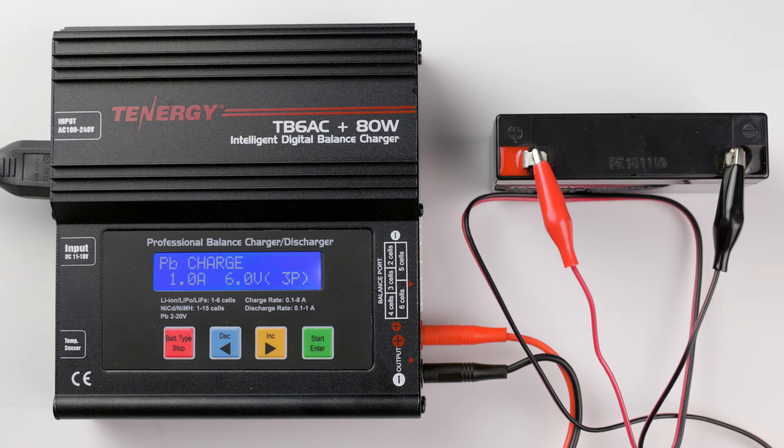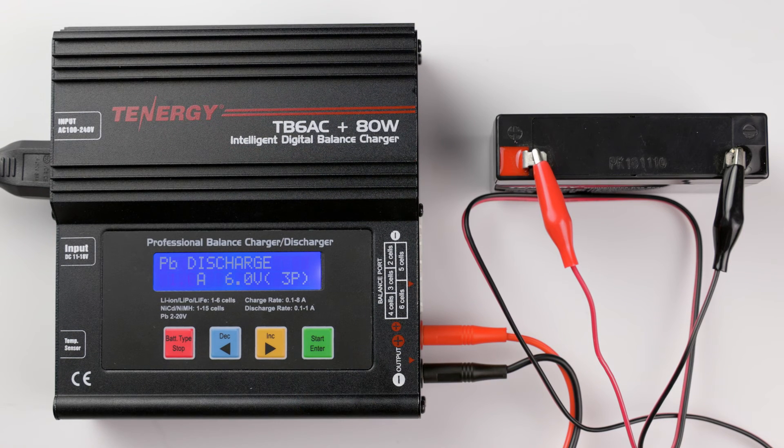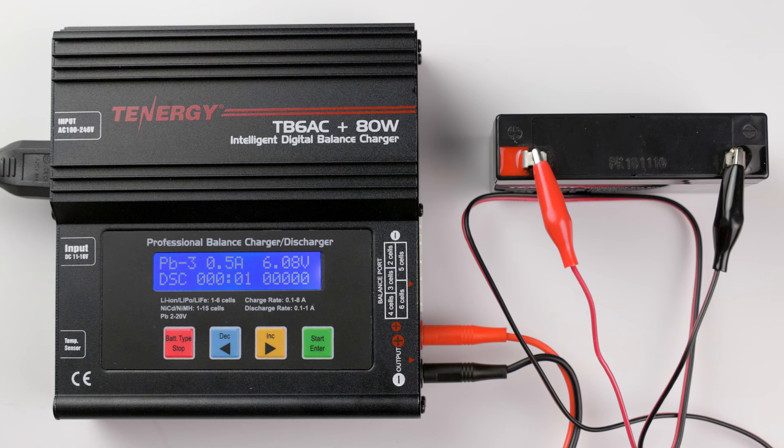In the PB Lead Acid Battery program, press decrease and increase to find the discharge mode. Press enter to select it. Press decrease and increase to select the discharge current and then press enter again. Now press decrease and increase to select the battery's voltage — I'll keep it at 6 volts. Press and hold start to enter discharging. The operation screen is the same as the charging screen. You can find the battery's current voltage, discharge current, elapsed time, and discharge capacity. The charger will beep to let you know when it's done discharging.